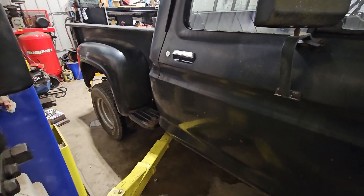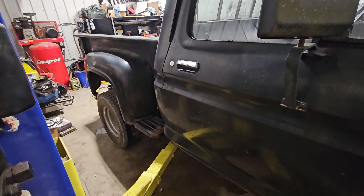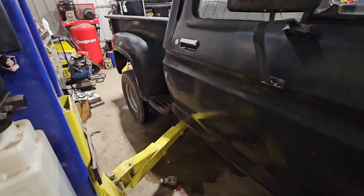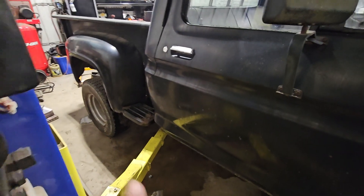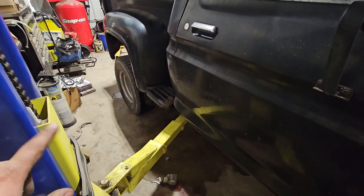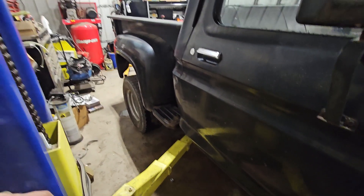I'm building a 347 small block and going to rebuild the C6 trans that's in it already. Most likely we'll end up swapping the Dana 44 axle out for a nine inch, just because they're a little bit beefier.